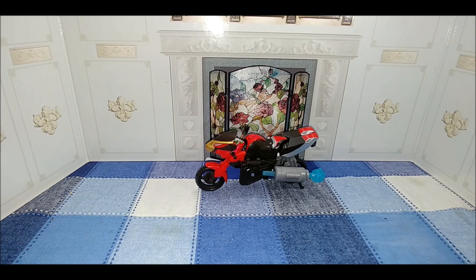Hey everybody, it's your old pal Chuck, and I'm back with another review. The moral of this review is they all can't be winners. Today we're taking a look at the new Hasbro Mighty Morphin Power Rangers line — this is Cruise Beast Bot.